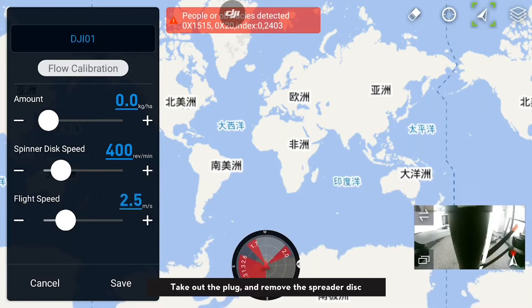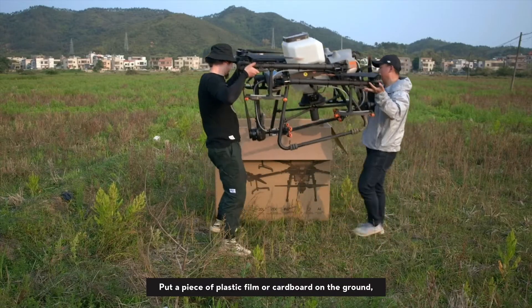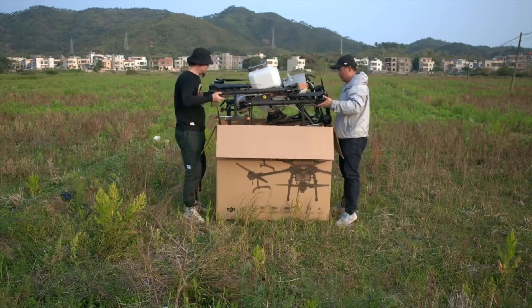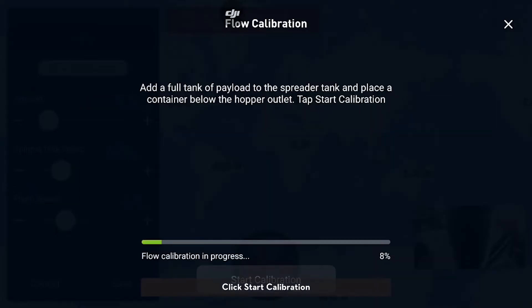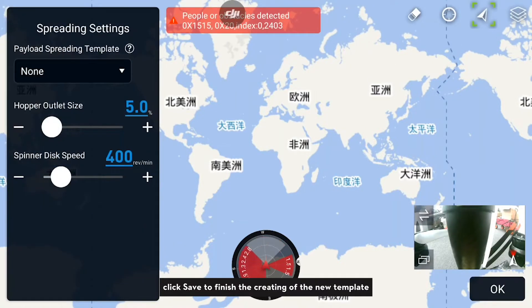Take out the plug and remove the spreader disc. Put a piece of plastic film or cardboard on the ground and place the agricultural drone on it. Fill the spreading tank fully with spreading material and click Start Calibration. The spreading disk will rotate during the calibration process. After calibration is completed, click Save to finish creating the new template.